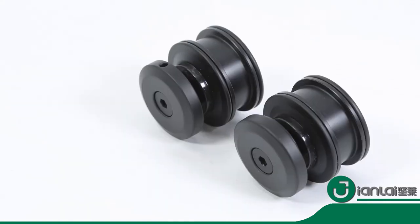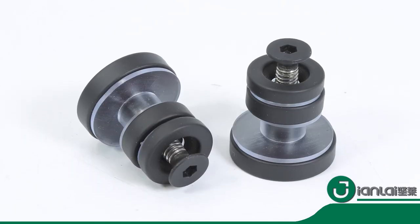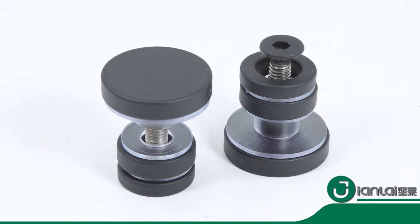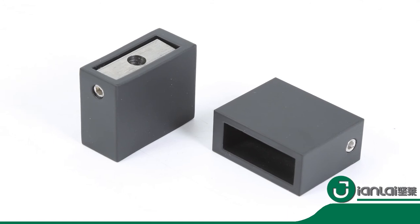Stainless steel hardware ensures superior quality and durability. Specially designed rollers make door closing smooth and effortless, and a top rail support ensures wall anchoring and reinforces wall stability.